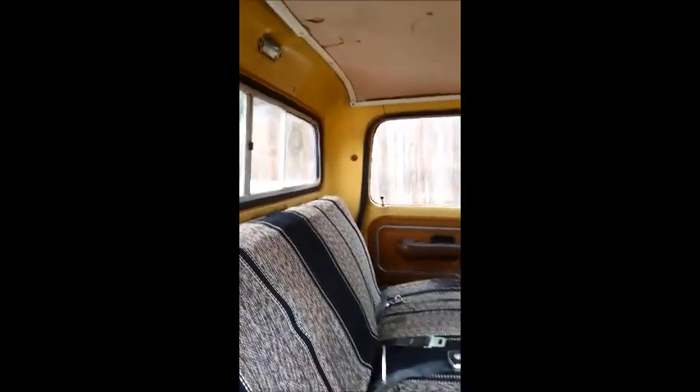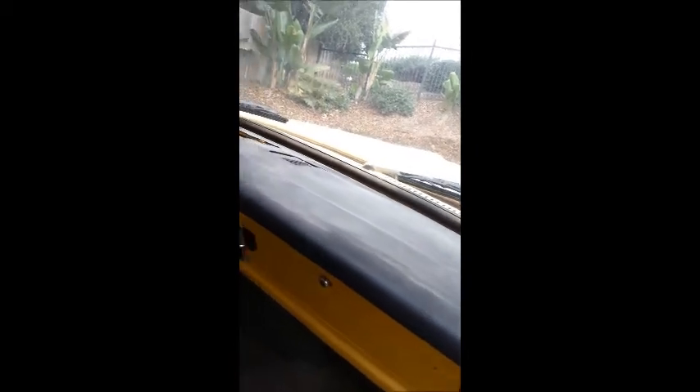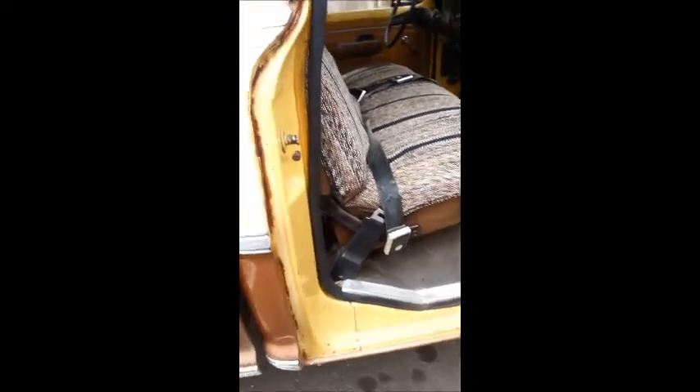It no longer has the camper shell though. The interior has an aftermarket seat cover. The dash has a crack in it as usual, but all the gauges work — surprisingly everything is on the dash except the radio. The glove box works and has a map of the San Diego County area. The door panels are good.